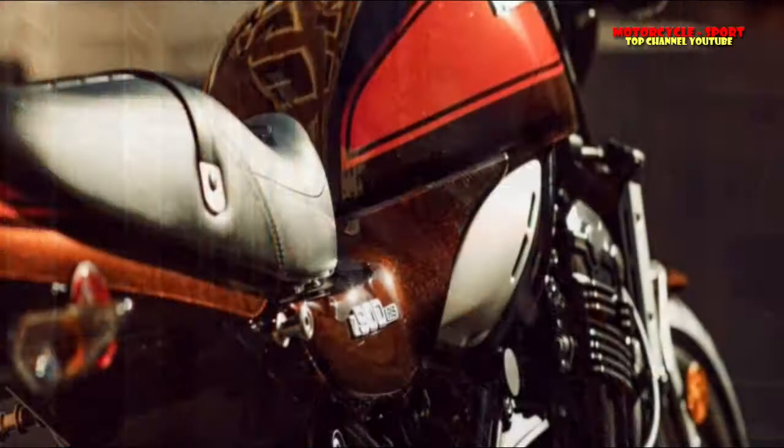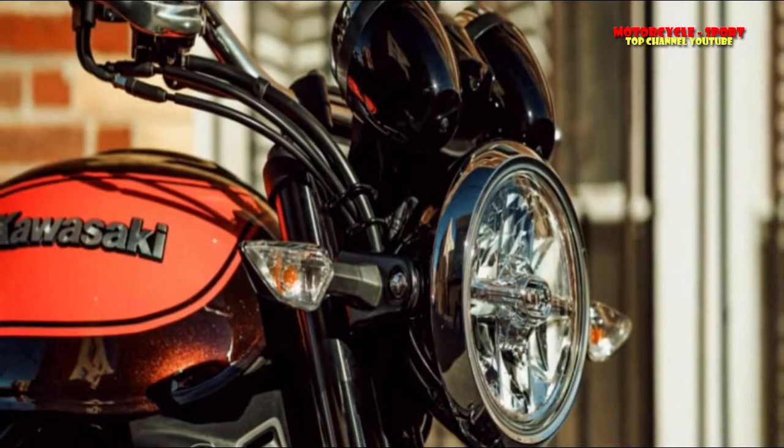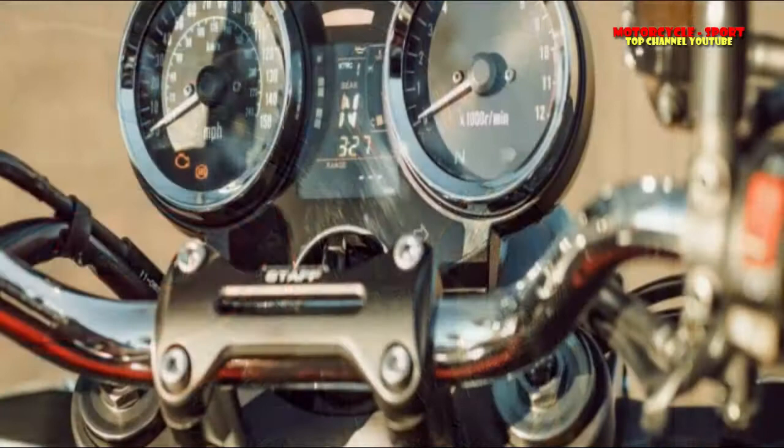And then we get to the finer details. Traction control, LED headlight, front radial-mount calipers, lightly cast wheels, clickers for compression damping in the front fork, and a distinctively shaped fuel tank can all be found on the Z900RS.